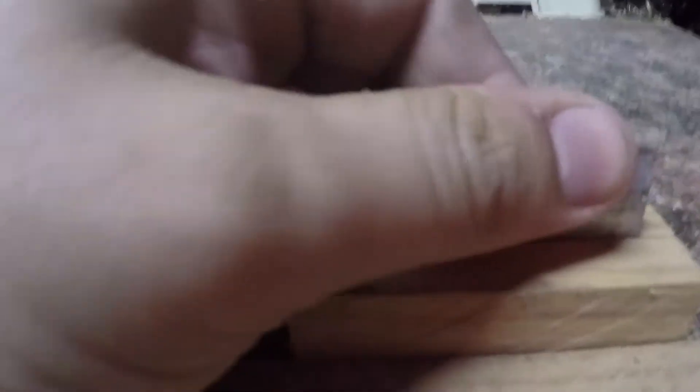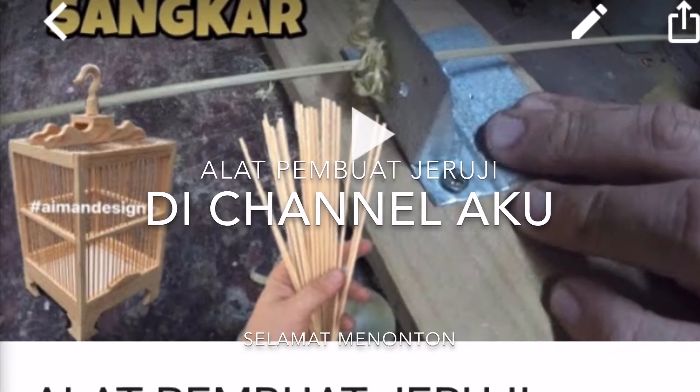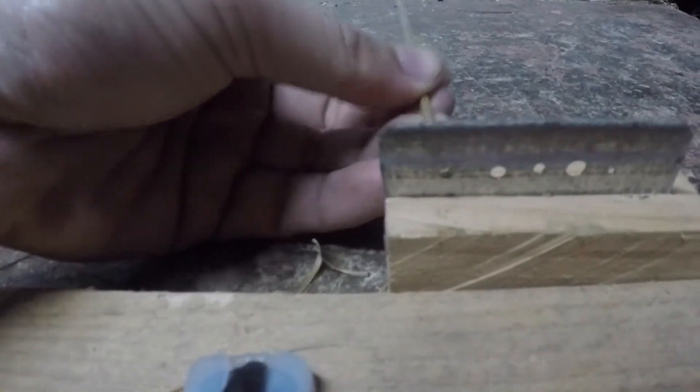Kalau korang nak tengok cara nak buat alat pembuat jeruji sangka ni, ada dekat video sebelum ni. Tu dia video cara nak buat alat pembuat jeruji sangka — yang ni contoh dia. Masuk dekat sini, lepas tu tarik. Video ni ada dekat video sebelum ni lah, korang scroll dekat channel aku bawah-bawah, ada cara nak buat alat pembuat jeruji ni.